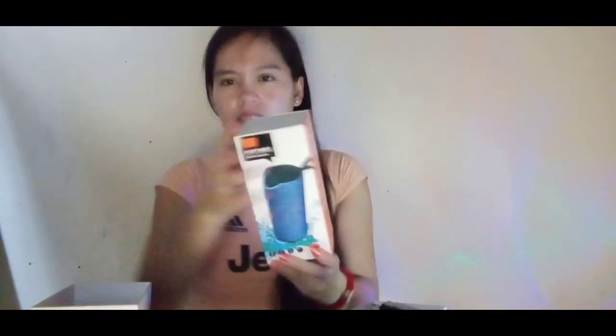Yung mga kasamahan niya — may mga kasama siya guys, may mga previous din siya. Hindi pa nga nagamit din yung mga kasamahan niya previous. May free siya na — anong tawag dito: portable wireless speaker!